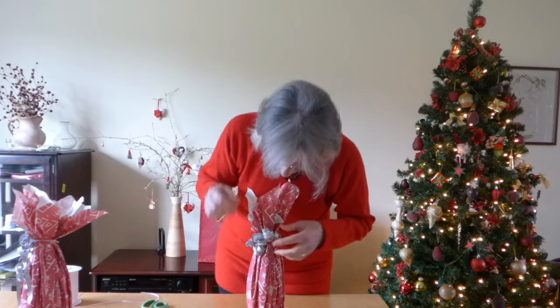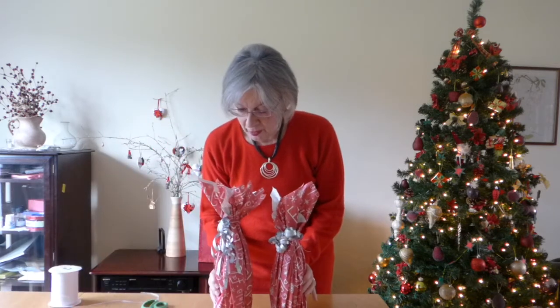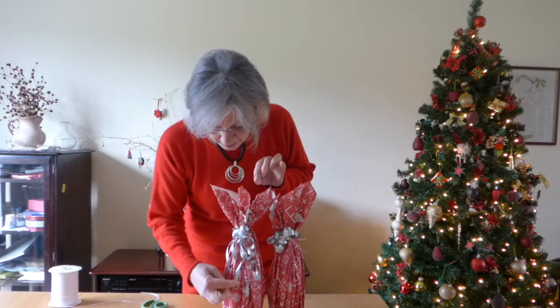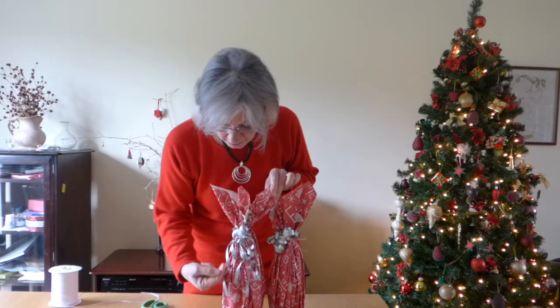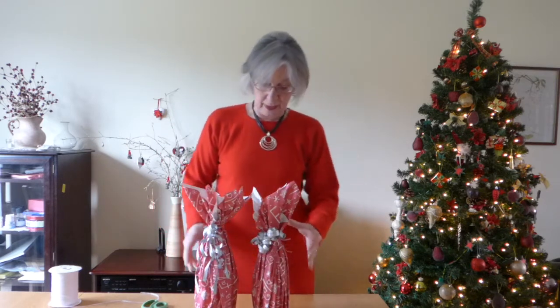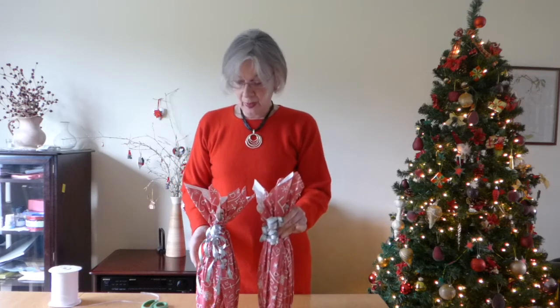And there we are — there's your bottle wrapped and looking lovely and neat. Here's one I did before. What I did with this one was I put a little bit of double-sided tape and got the ribbons to hang down. I think they both look equally nice. This is a Prosecco bottle and this is a red wine bottle, so it's up to you. I hope you liked it — please like and subscribe and I'll come to you with more. Thank you.